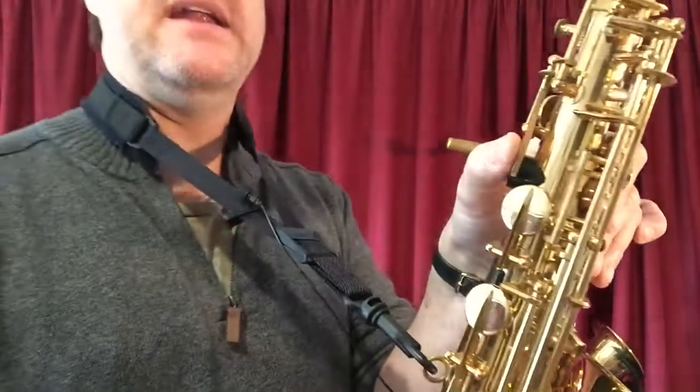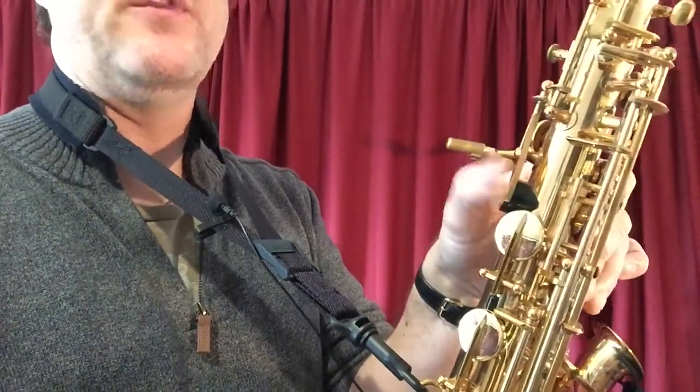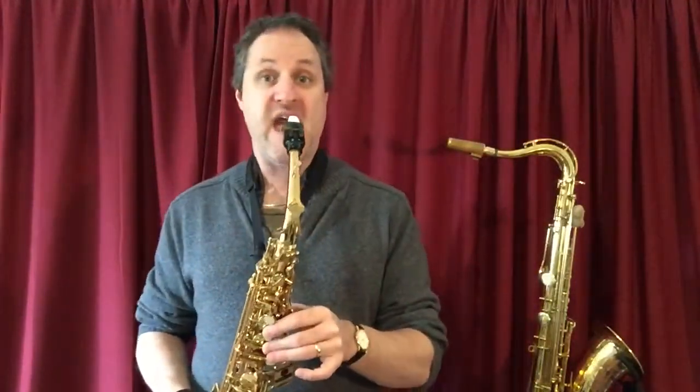Now there's another A on the saxophone. If you add in your thumb — your left thumb on the register key, the octave key — add the thumb, you get a high A.